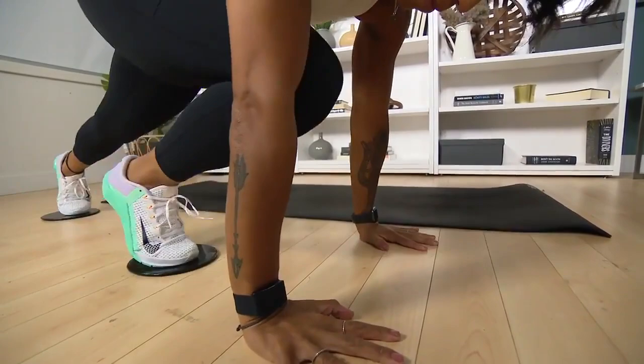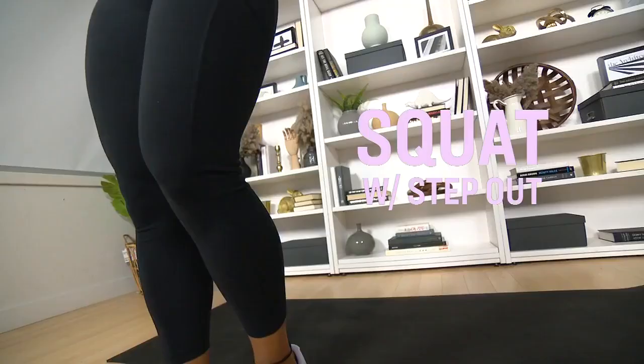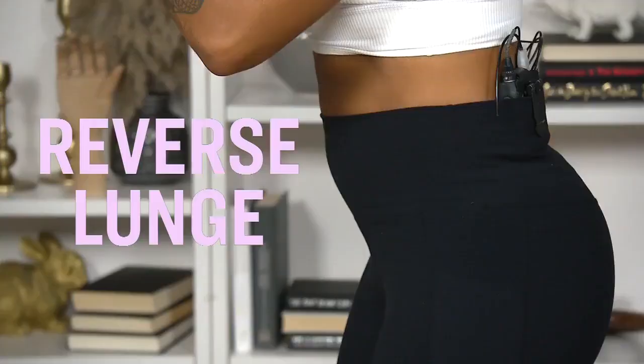And then you're going to repeat that sidestep squat and lunge on the other leg. Great workout. Thanks, Tiana.